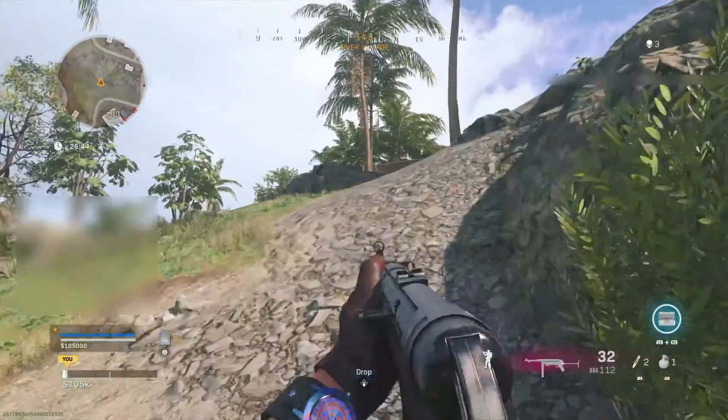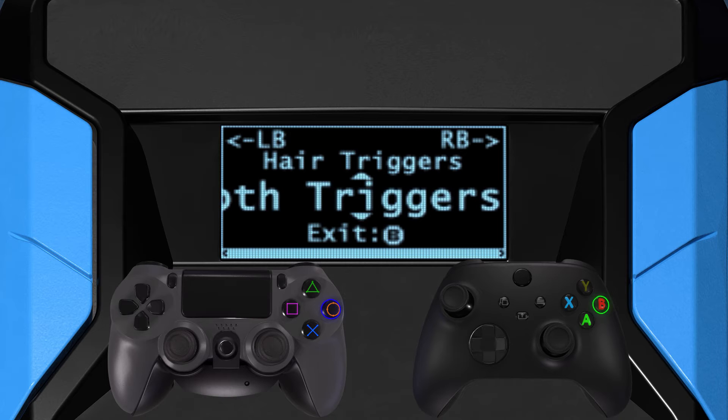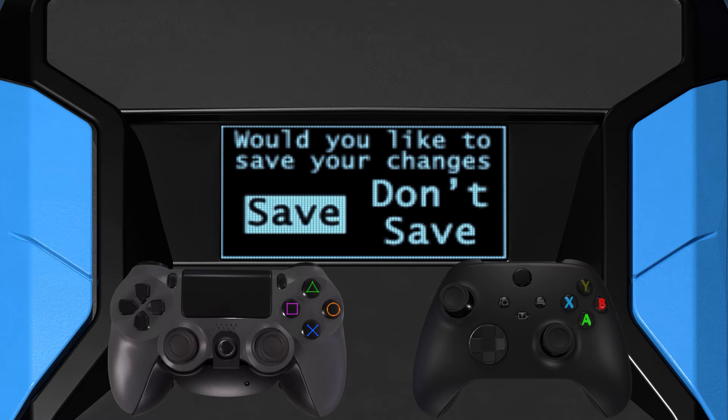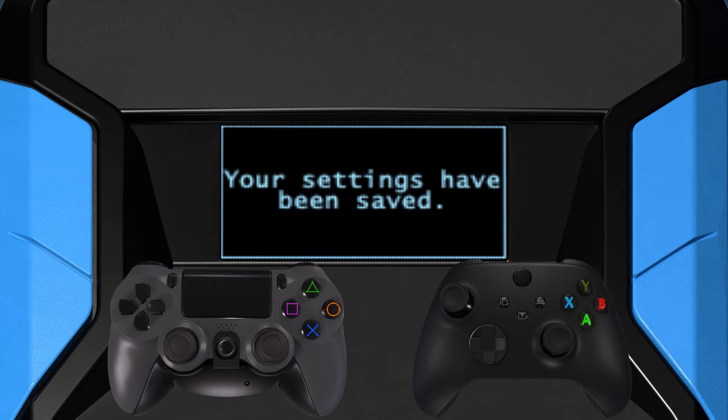Once you have completed the initial setup, tap circle, B, or the equivalent button until you are presented with the option to save changes. Select save, and then tap cross, A, or the equivalent button to save and exit the config.